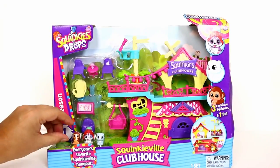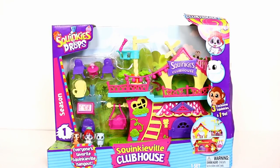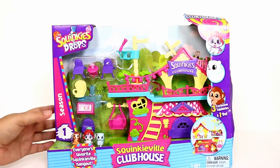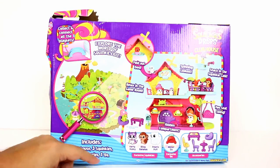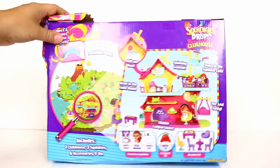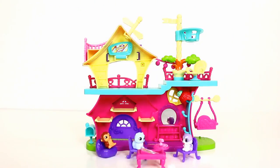You do get three exclusive Squinkie Doos and one Do, which is a neat little snow hat type thing. Our box is a little bit crushed — it's a Winter Do — but you do get some accessories and the play set, so we'll go ahead and get this out of the box.